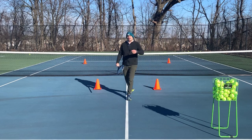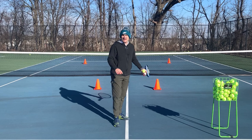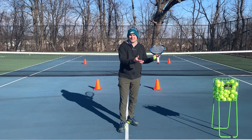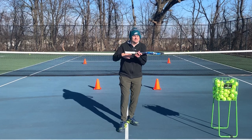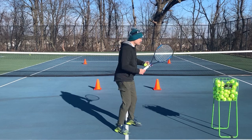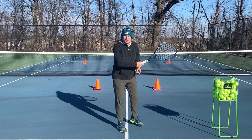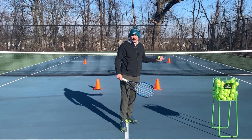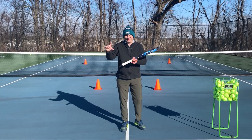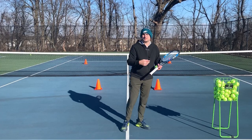Think of the shots as bricks and think of the split step as the mortar between the bricks. If you don't have mortar — the stuff that goes between the bricks — then don't start building a brick house. People think of it as: in order to go to the net, you need an approach shot and you need a volley. No — you need an approach shot, a split step, and a volley. Just like the bricks are brick, mortar, brick — there's that little space in between that is just as important as the bricks themselves.